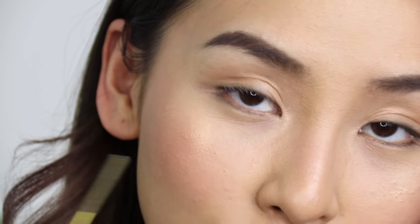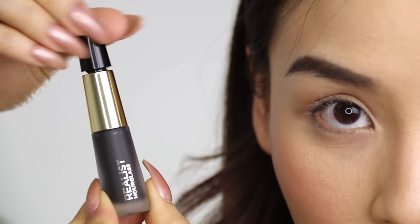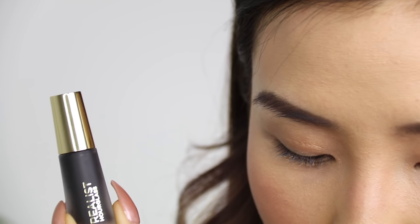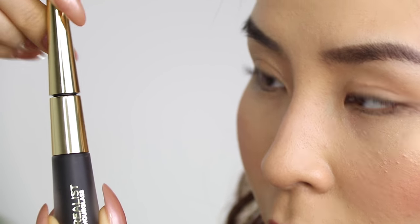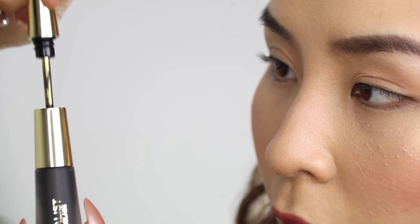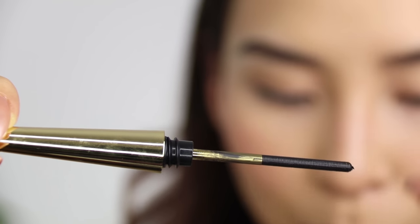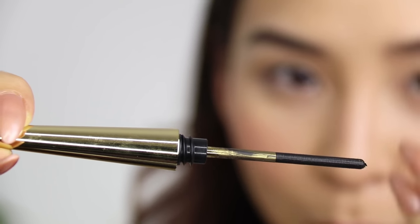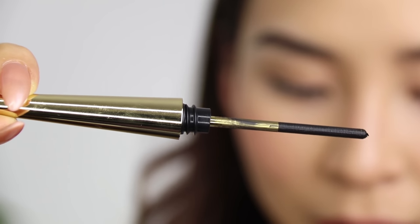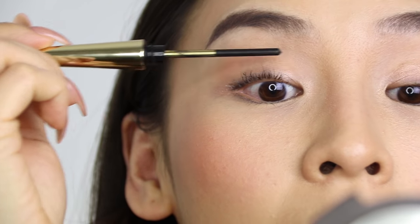I'm going to do one eye so you guys can see the difference. I'm going to wipe the applicator clean before dipping it into the black mascara. I'll open it up and do the same — pop it all the way in, twist it, and twist it back — that evenly coats the wand. Now, have a close look at the applicator: because there are no bristles or brushes, there is no clump. This is completely clump-free.